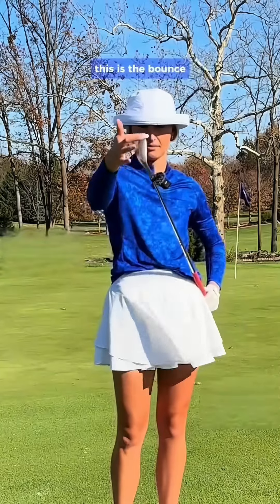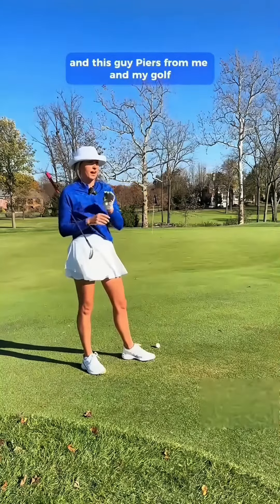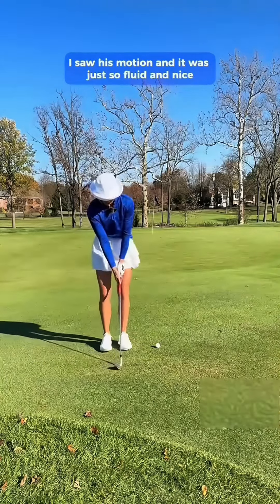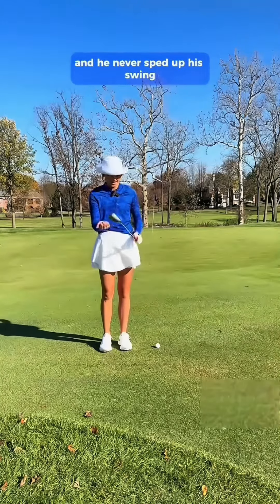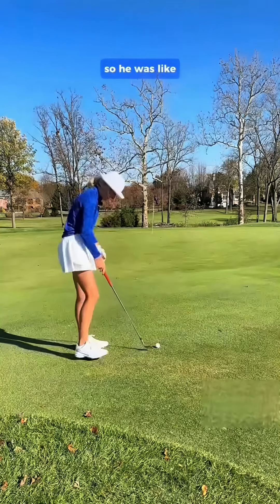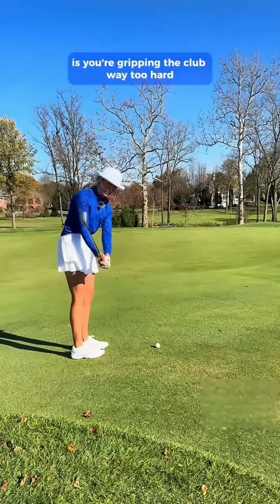This is the leading edge, this is the bounce — we've explained this one before. But I was on this golf trip and this guy Pierce from Me and My Golf, I saw his motion and it was just so fluid and nice. He never sped up his swing, so I asked him if he could fix mine too. He said he thinks I'm gripping the club way too hard, especially in transition.